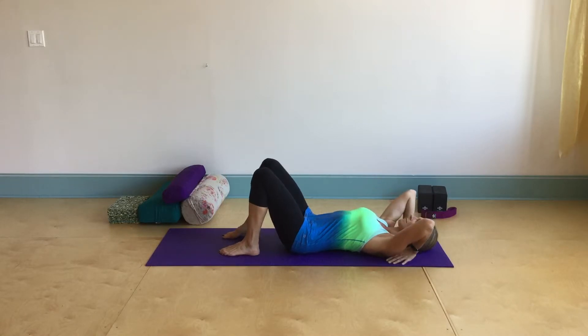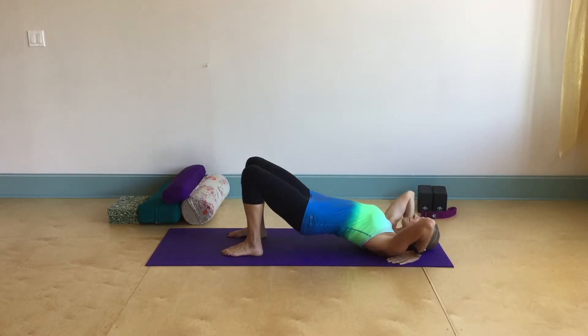If we have the strength in our chest as well as the flexibility in our shoulders, we can work on pushing the hips up towards the ceiling.